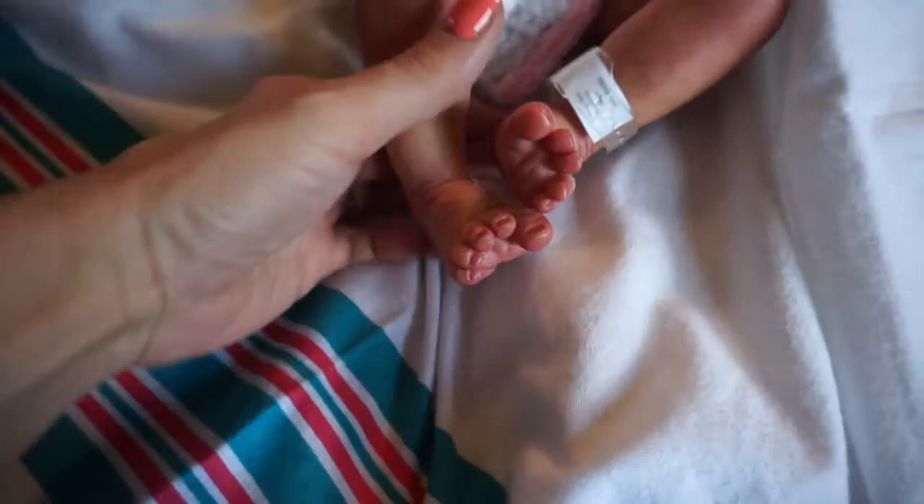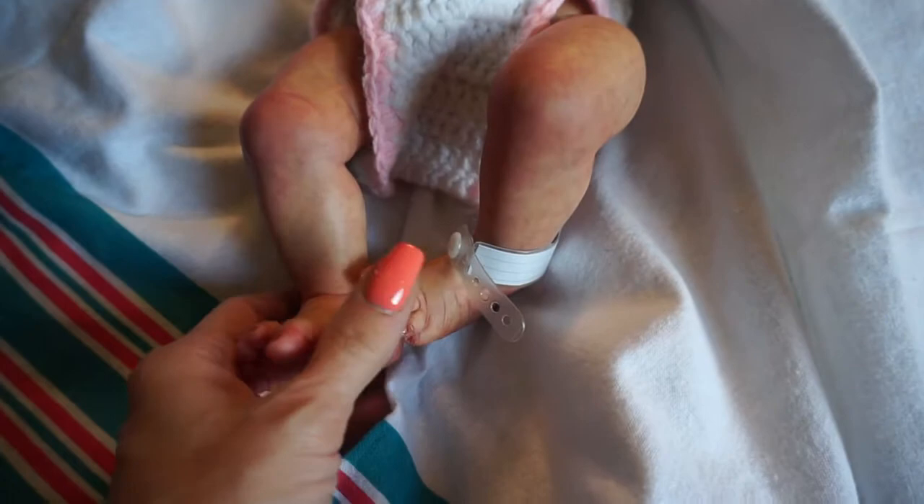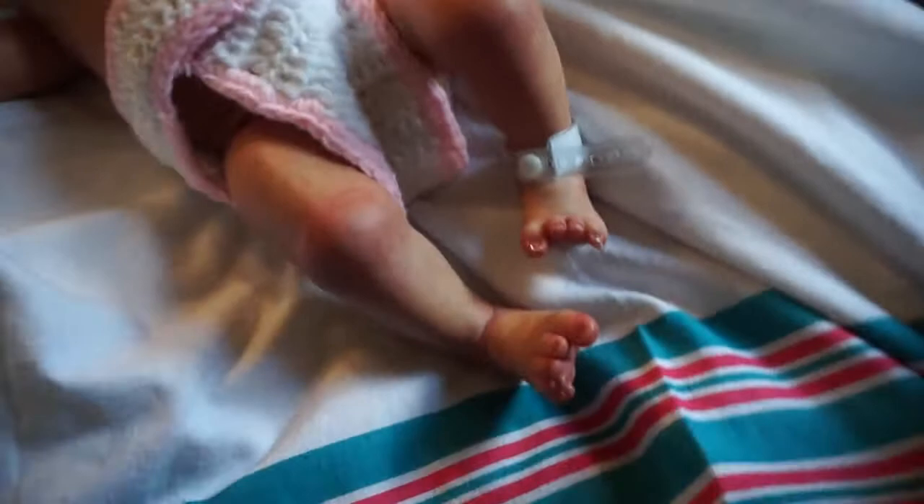So here she is - I am by the window today and it is early, although the light is still not that nice out. But maybe it'll give you guys a better look at her, although to me she looks yellow - she looks jaundiced!